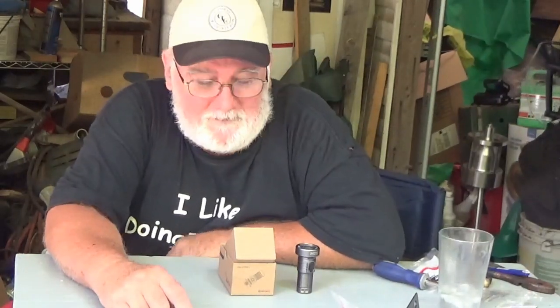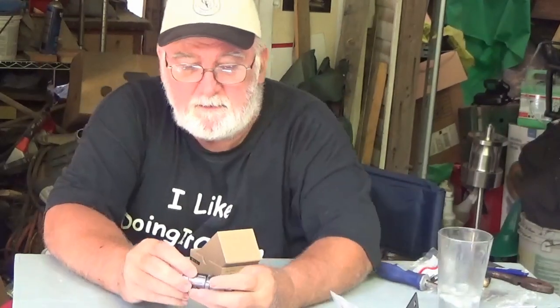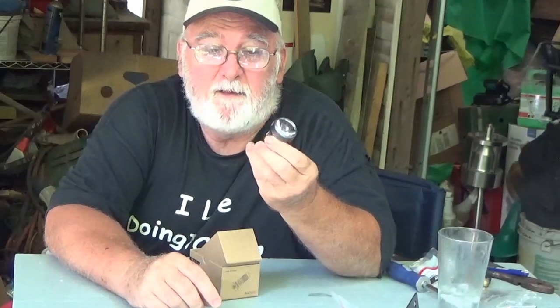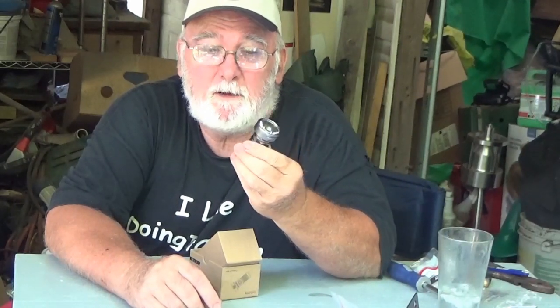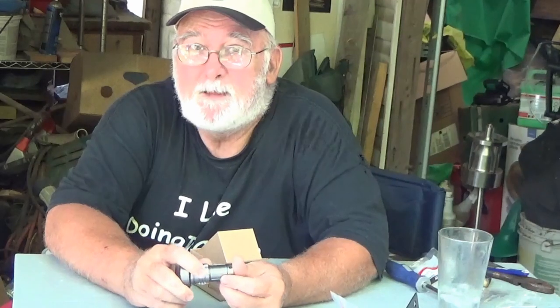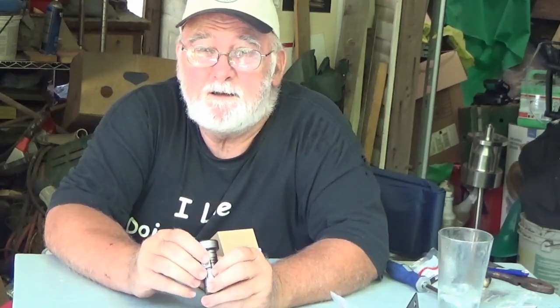Hey folks, it's Pawpaw again, and I'm going to be talking to you about a new flashlight that was sent to me by Thrunite. Let me move the camera and get you zoomed in real close so you can see this. We'll take advantage of that fancy split-screen effect so you can see me shining this little light around.